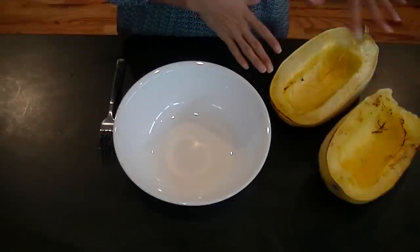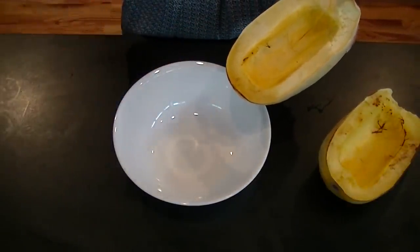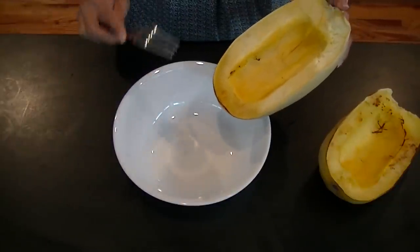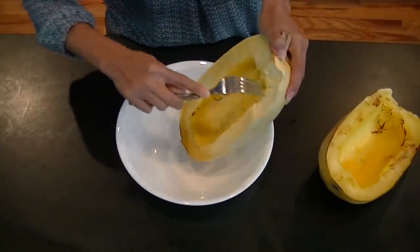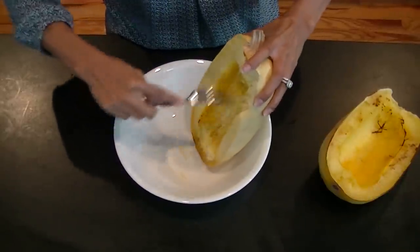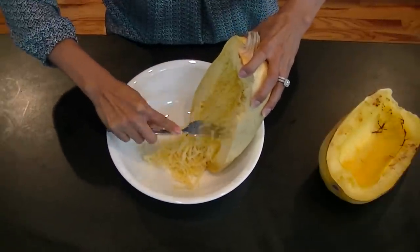I'm taking my spaghetti squash out of the oven — I did let them rest and cool down for about 25 to 30 minutes. You're going to need a fork and a bowl, or maybe just a very large plate. This is exactly why they call it spaghetti squash — you just take your fork and pull down and scrape. When you begin to scrape the sides, you can see it looks just like spaghetti.